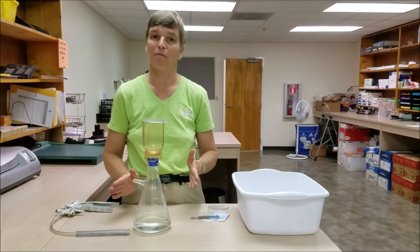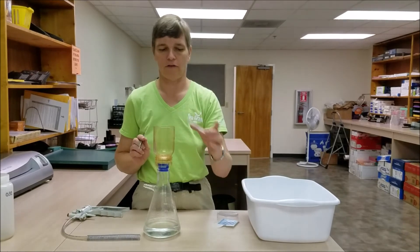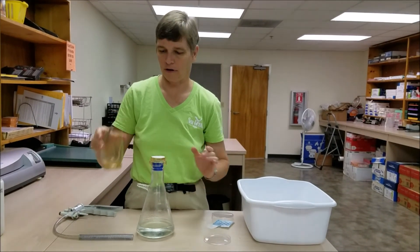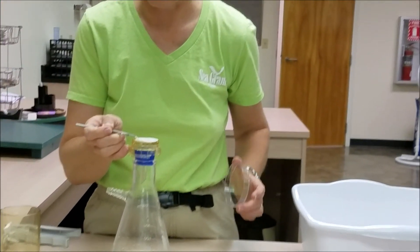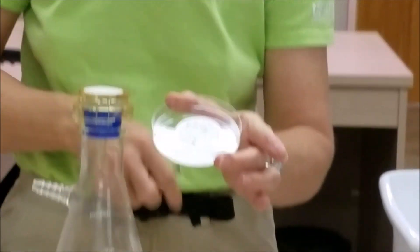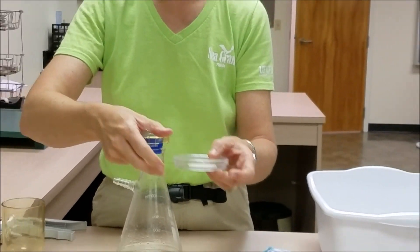Once you've completely filtered your sample, you need to take the filter paper and place it in a petri dish. Carefully, using tongs, grab the filter paper by the edge, lift it into the base of a petri dish, and cover the petri dish with the lid.